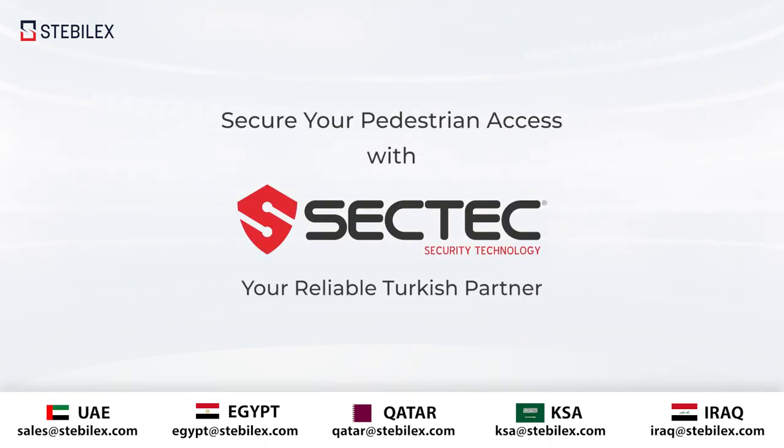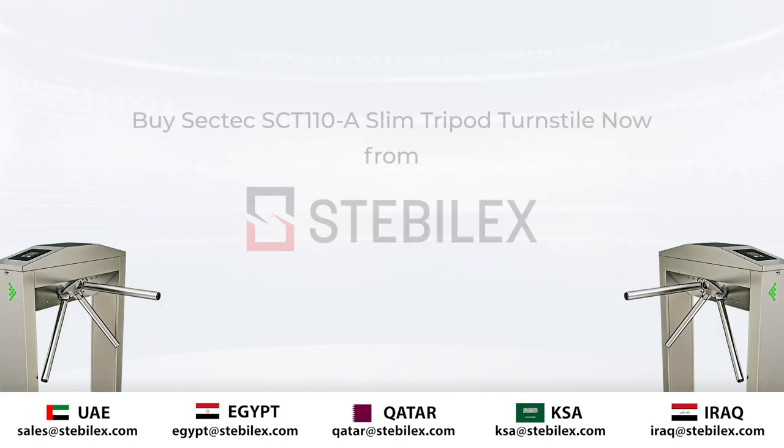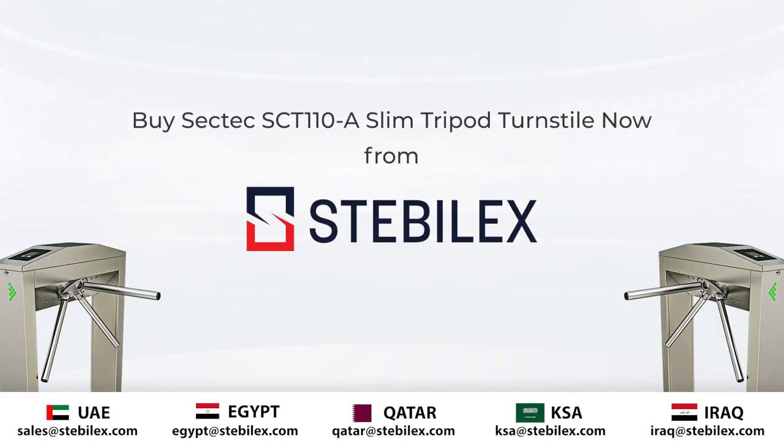Secure your pedestrian access with SecTech, your reliable Turkish partner. SecTech SCT110A slim tripod turnstile, now from Steboluck Systems.